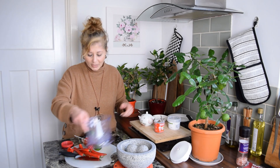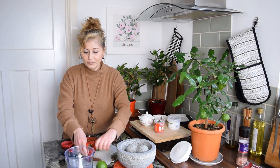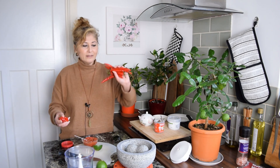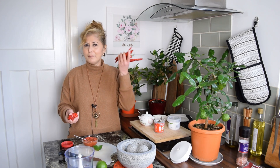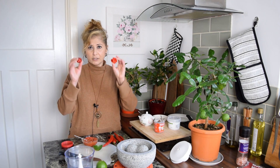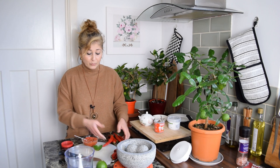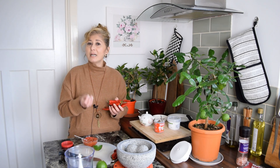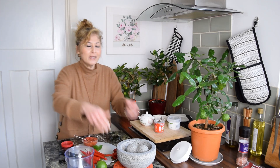Let's talk about the type of chilies — you can use any red chilies you like in this. I've got some standard nondescript red chilies I picked up from the Korean supermarket. I've got some scotch bonnets too, so if you want to add scotch bonnet to make it super spicy you can. Traditionally we would quite often make this with Thai bird's eye chilies — that's pretty common.